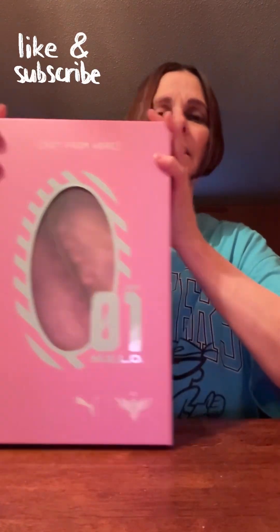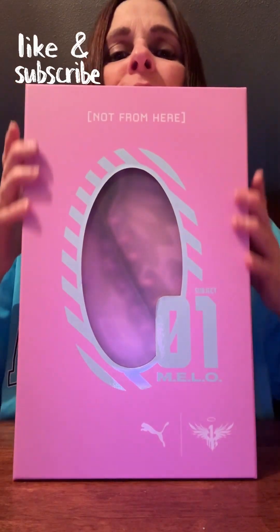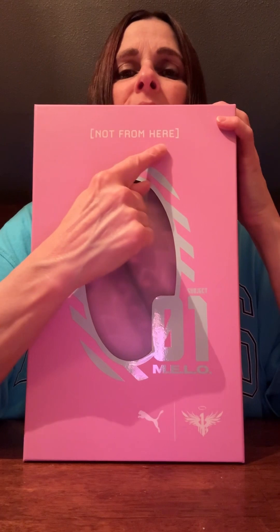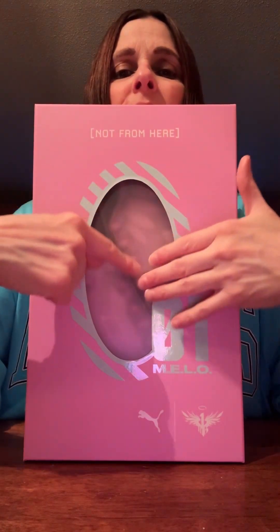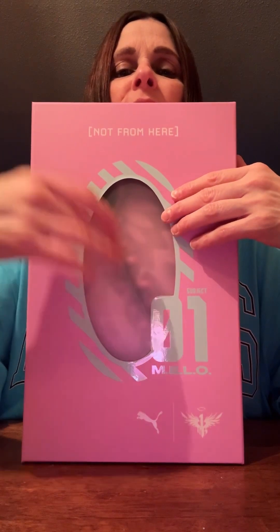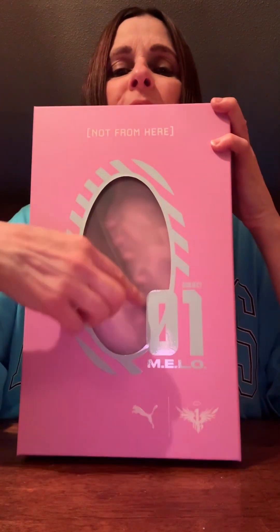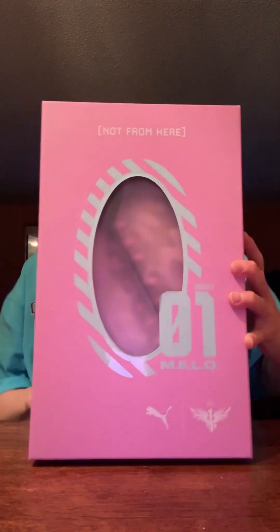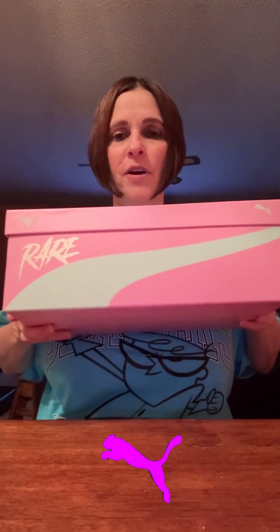This is the box that comes in — even the box is pink, as you can see. Right on the front it's got the knot, and the circle doesn't have the scratch marks like the MB3. It's got the Mellow One right here with the Puma, and on the side it's got the Puma Rare in gray.